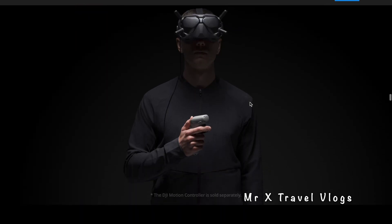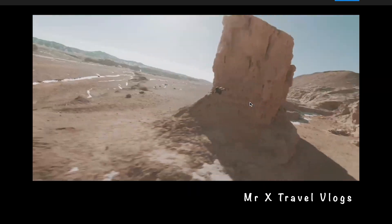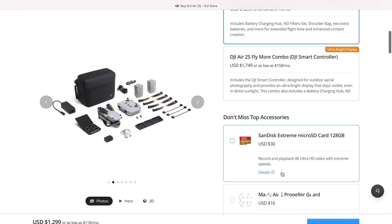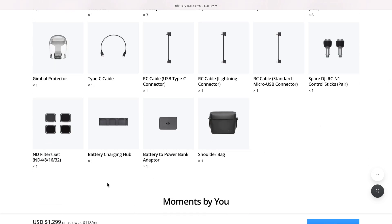We have Follow Me mode, not Master Shots, and autonomous modes. I ordered the Fly More Combo, which is $230 extra. It includes 2 extra batteries, 3 propellers, an ND filter set, a battery charging hub, and a battery-to-power-bank adapter. If bought separately, all these accessories would cost around $550.